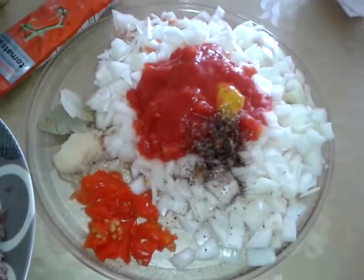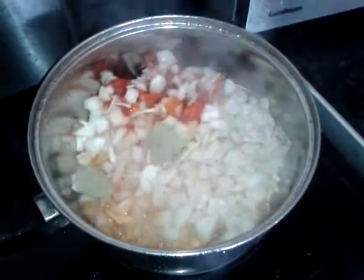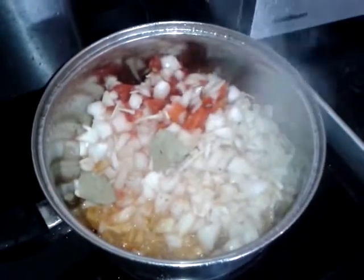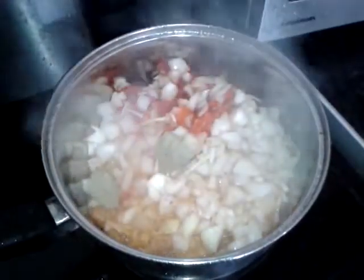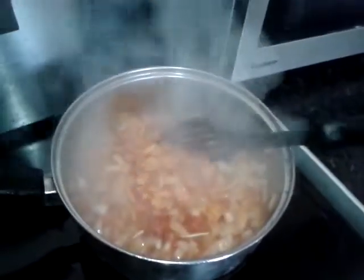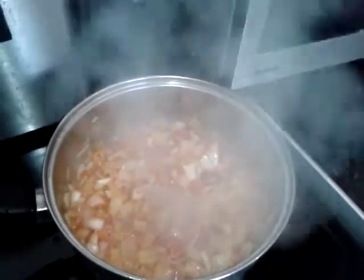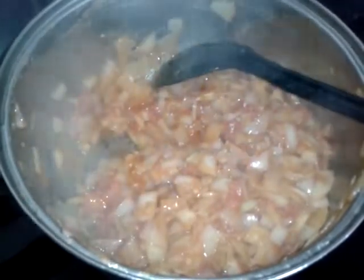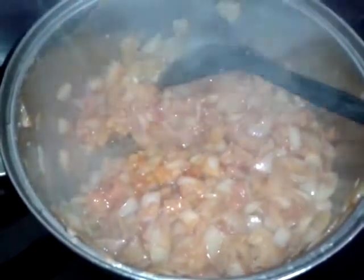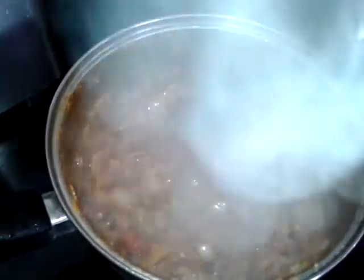We just need to put that in the frying pan now. Put oil in your pot and heat it up. That oil is hot, so I just put in the scotch bonnet. Once you put in the onions and the tomatoes, it sucks up all the oil, but don't let that worry you — just fry it on high heat and eventually the oil will come out.